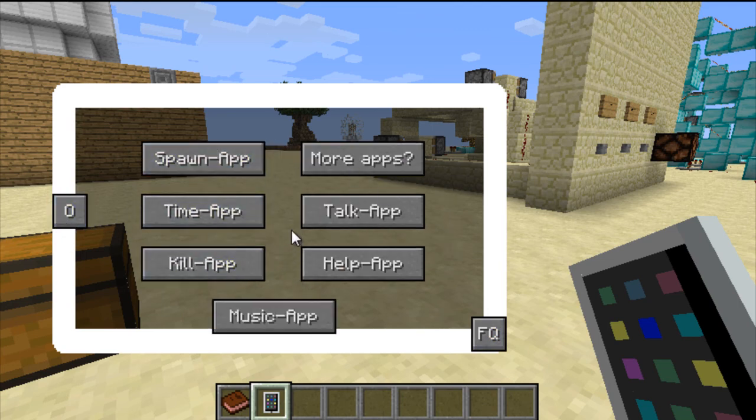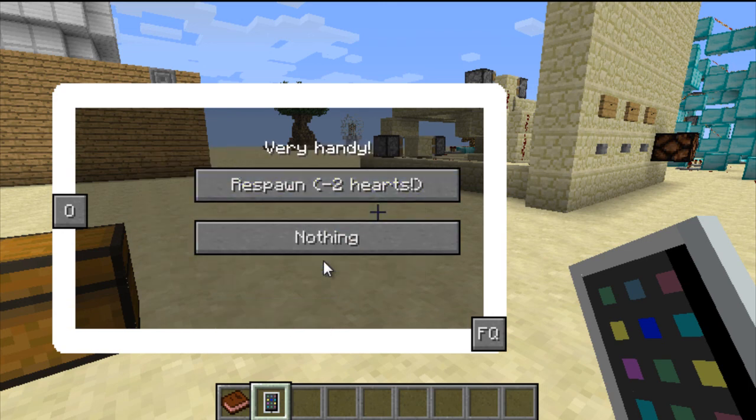You've got the spawn app, and what that does is respawn you to your main spawn - not your bed, but the main spawn where you started in Minecraft. Be very careful about that. When you use it, it drops you down two hearts, kind of like an ender pearl. It's pretty useful if you're way out far and you're lost - like your map got destroyed by a creeper and you have no idea where you are because you slept in a bed far away from your house.